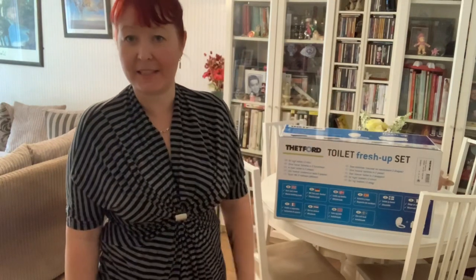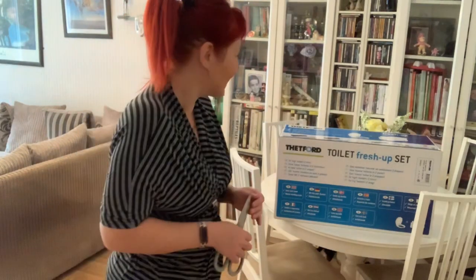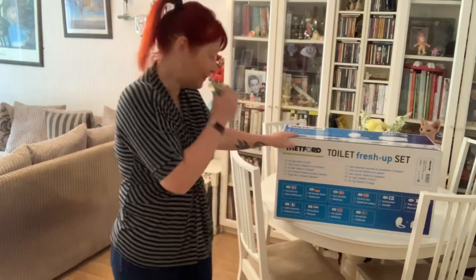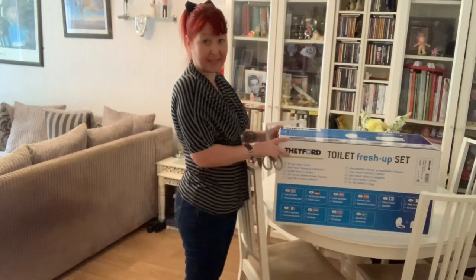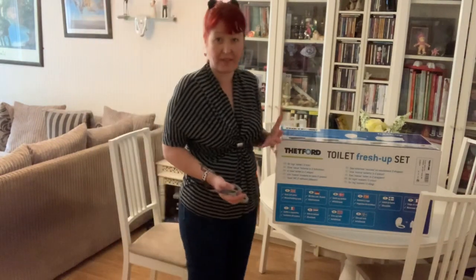I thought I would show you the unboxing of this toilet freshen-up kit and actually put it in the caravan, because quite frankly that's what it's for. It's a big box that it comes in, but I guess it has to be because the cassette is quite a big thing.